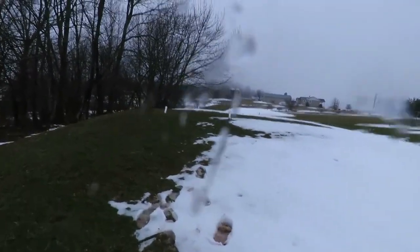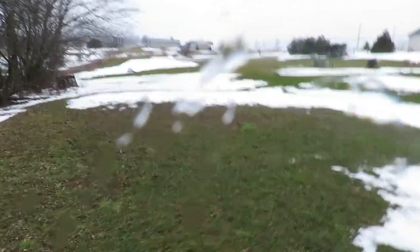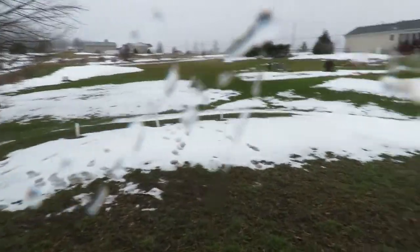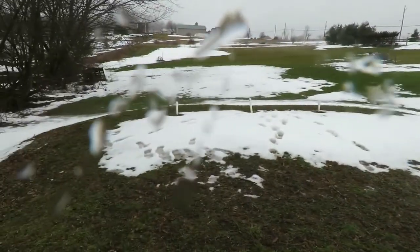The drain field does not appear to be saturated, so I'm not concerned at the moment about its condition. We will have the septic guy come out and take a look at it, but there's no breakout and no ponding on the drain field at this time.